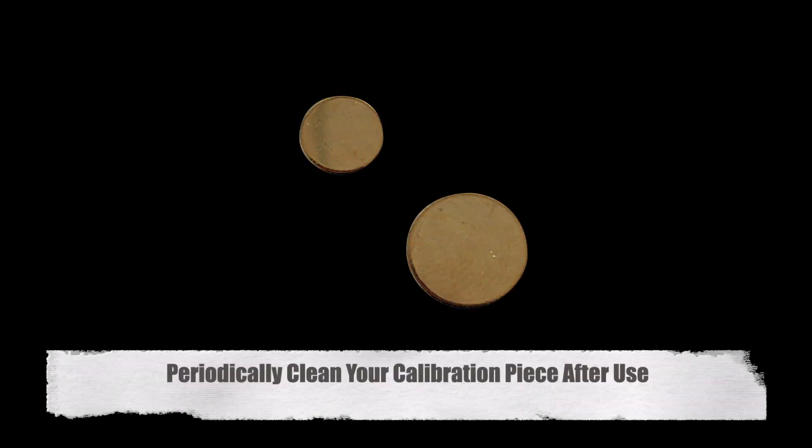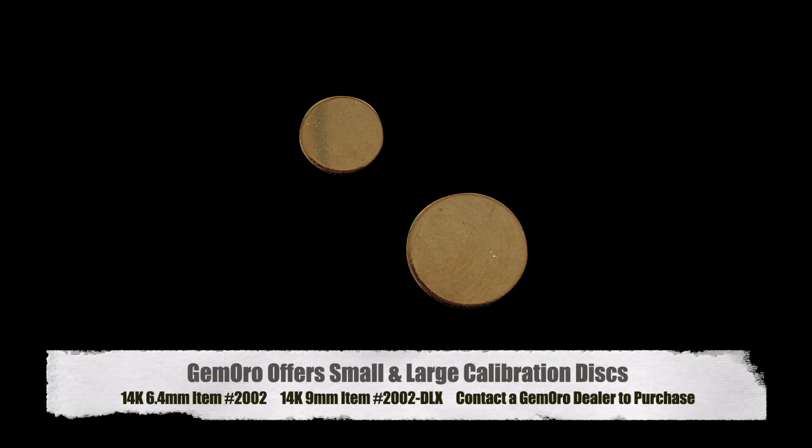After repeated use, always file and periodically clean your 14-carat yellow gold calibration piece to remove any dirt, oxidation, contaminants, and saline solution buildup. Jamoro offers a small and large size guaranteed pure 14-carat yellow gold calibration disc that is ideal for calibrating your AGT1 Plus. It is flat and lays comfortably on the testing plate for easy access. Please contact your Jamoro dealer for details.